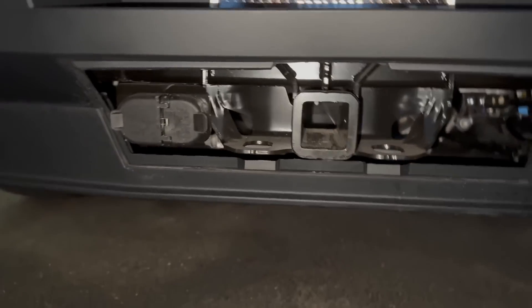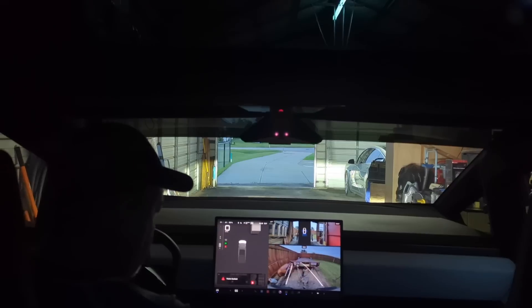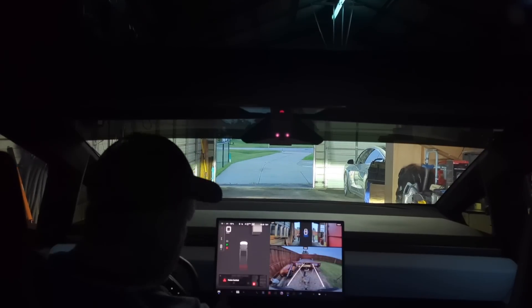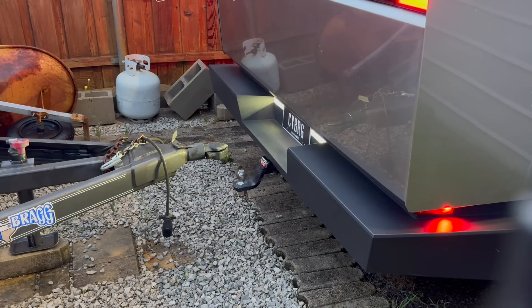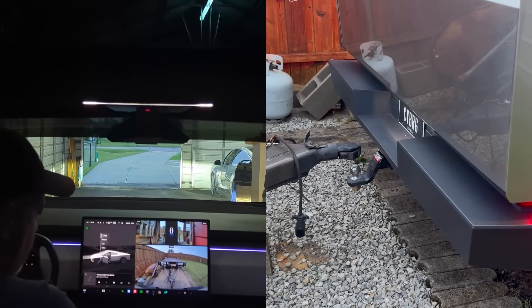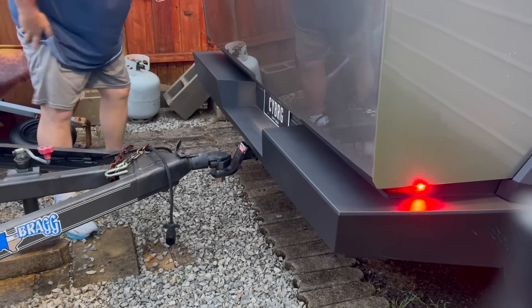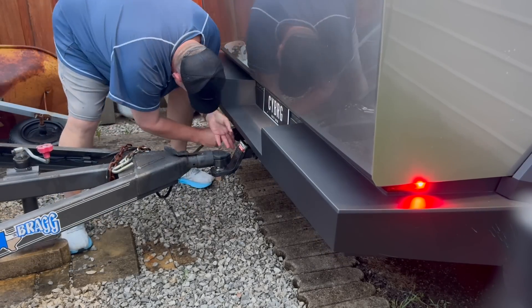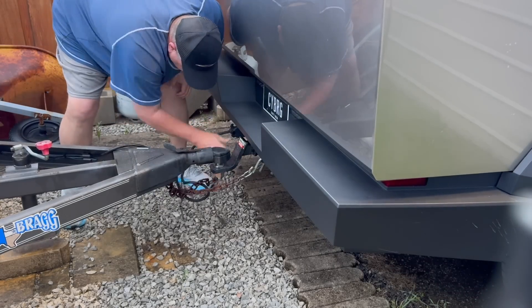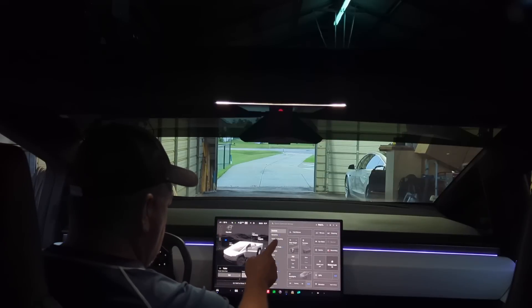These are quarter-turn screws, so if you have a Cybertruck, don't turn those more than a quarter of a turn. That pops off the little plastic piece that gives you access to the tow hitch. My idea here — I'm not real sure if it can do it — is I want to tow my Model 3, but while I'm towing it I want to charge it, and I've not seen this video done on the internet. I think I have the first towing video where I'm actually charging a Model 3, if it works.